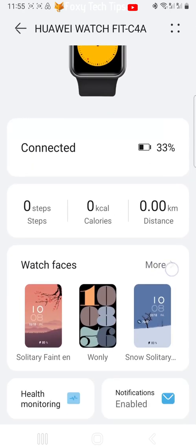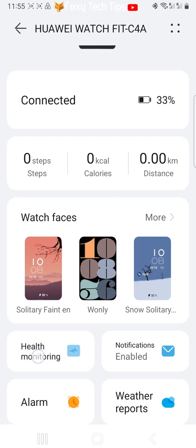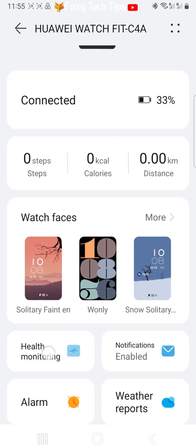Scroll down and tap Health Monitoring. Then tap Continuous Heart Rate Monitoring.